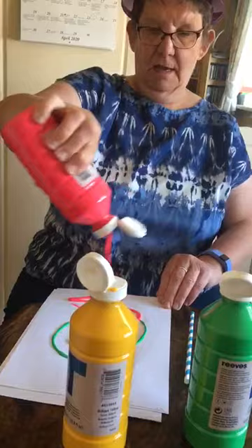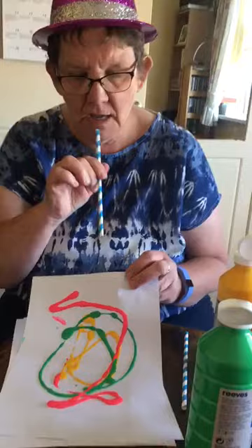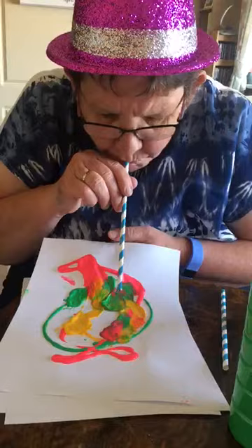So we get our straw and I'm going to blow. Who remembers how to do that? We're blowing all our paint. Do you see how we're doing it guys? We're blowing our paint.